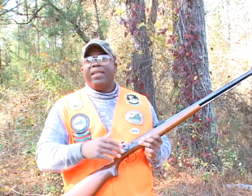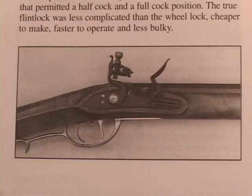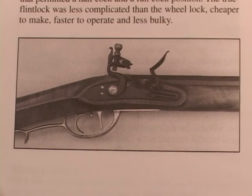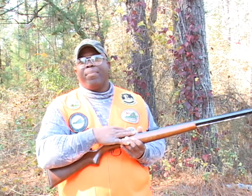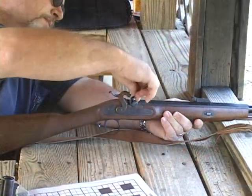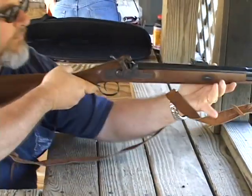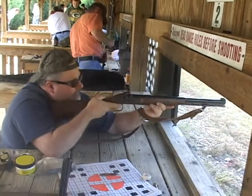After the wheel lock, you had the flintlock. They took a piece of flint, put it on the hammer, and had a cover on your pan. That flint struck the cover, which caused sparks to ignite the powder in the pan, which set the muzzleloader off. After the flintlock came the caplock. This is a caplock muzzleloader — the nipple goes in, the cap goes on the nipple, you pull the trigger, and the muzzleloader will fire.